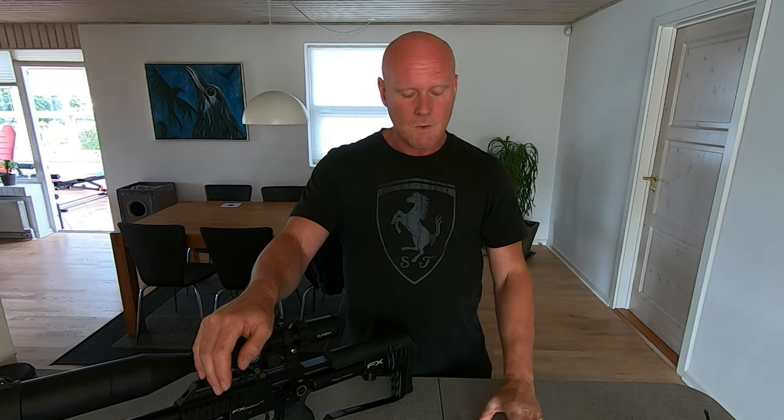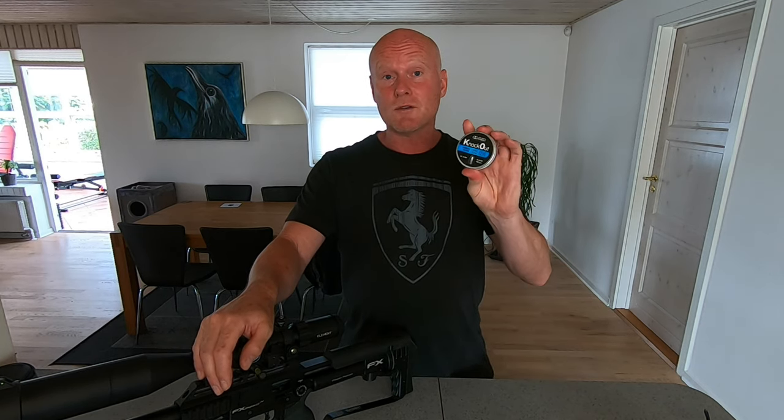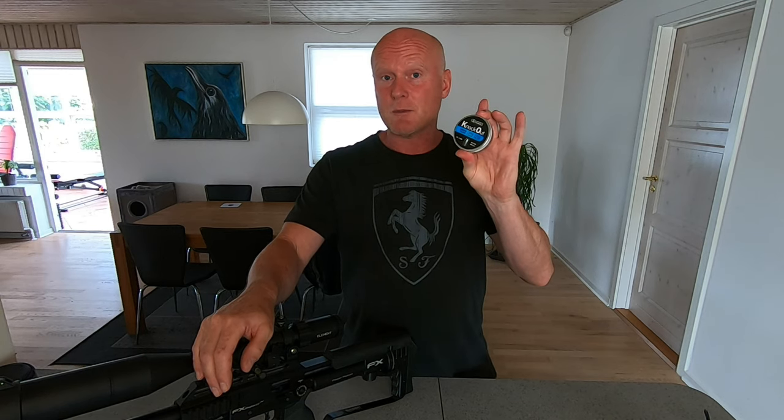Until now I've been shooting the NSA's in 12.5 and 15 grains and they perform really well, but sometimes it seems like the 12.5 is a bit on the light side and the 15 grains just needs a lot of air pressure to be shot at the velocities where it's most accurate. So I hope that the Knockouts will be the ones to hit that sweet spot right in between.